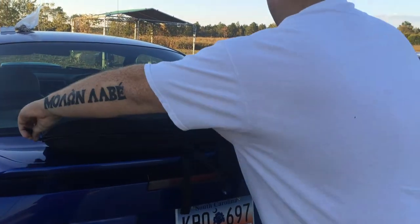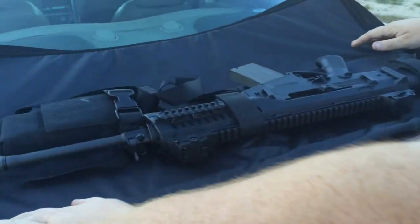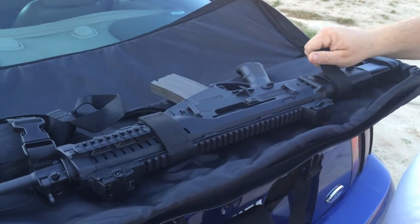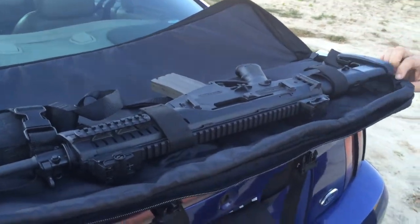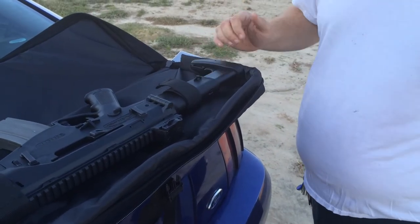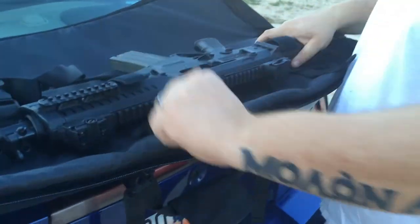The case can be locked where the zippers come together. When you open the case, it does have straps to hold the rifle in tight — not quite so much with the buttstock. One thing I do like: you can leave the buttstock completely open and it still fits in the case. You do not need to collapse it for it to fit.